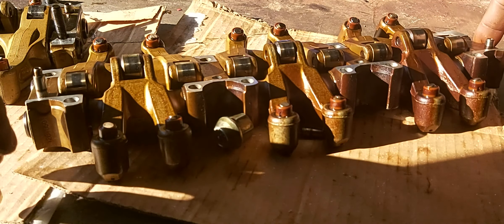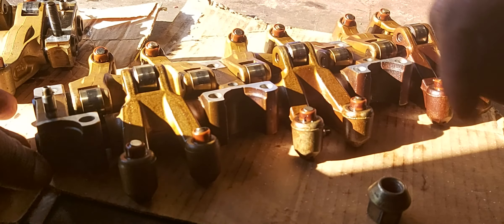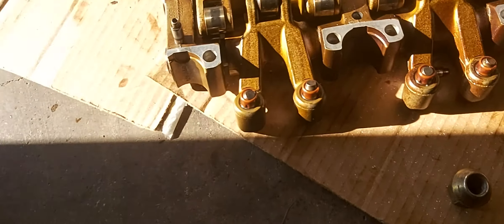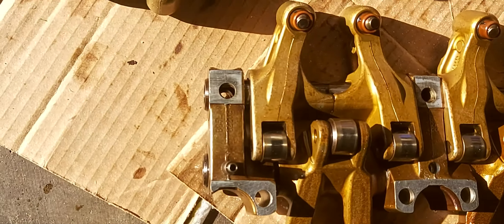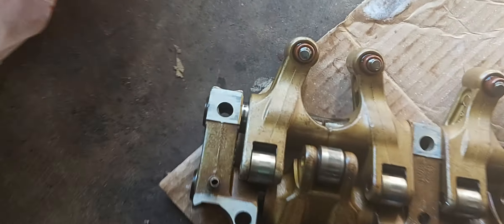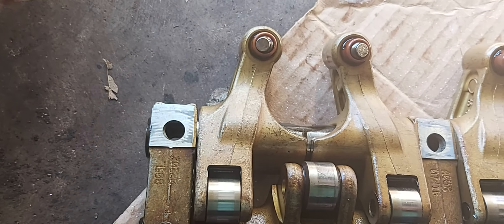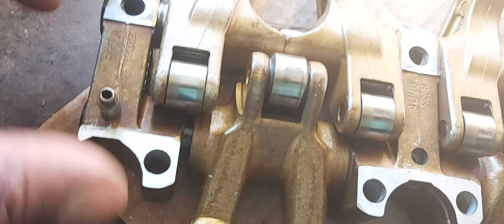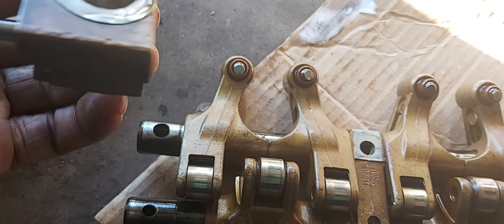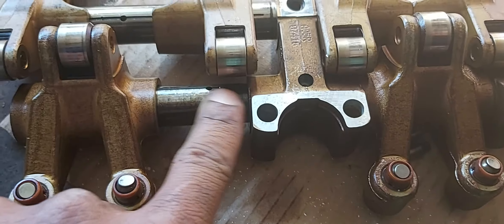The lifters are not my main concern — my concern is this play. This is the original one, and it had this much gap. The shaft doesn't look bad; a lot of other stuff looks bad, but I just don't understand why there's this much play when everything looks okay. There's no scarring.